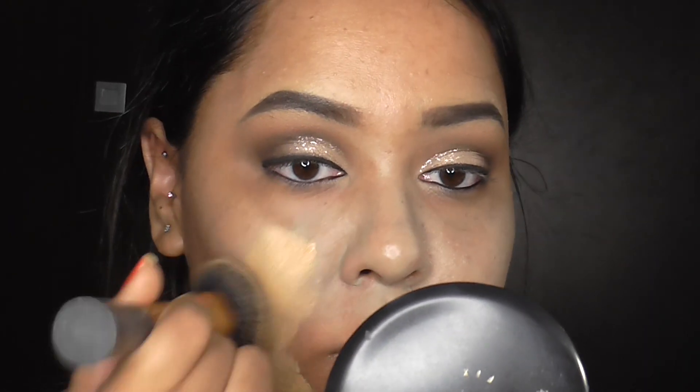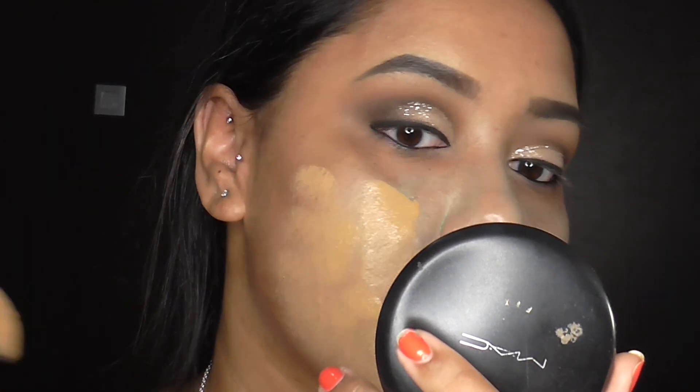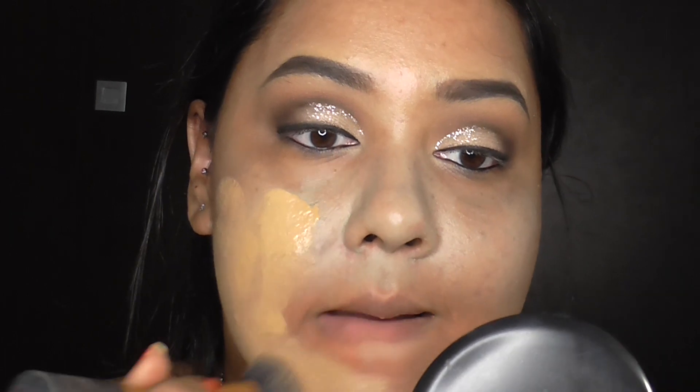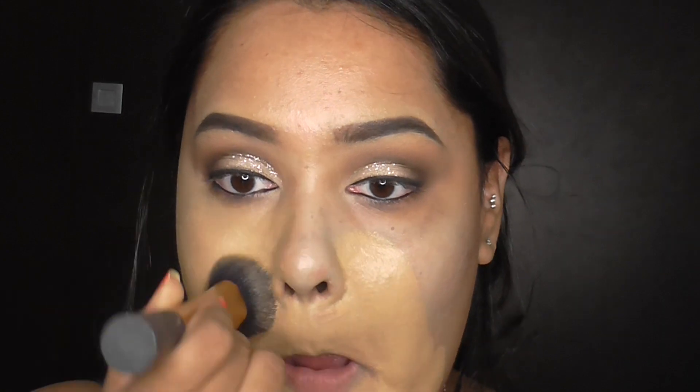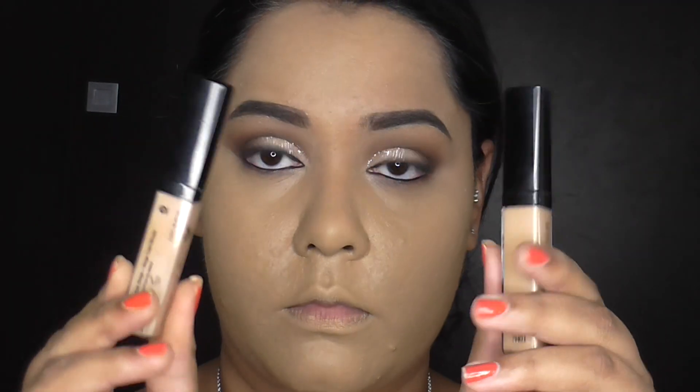For foundation, I'm using the NYX Can't Stop Won't Stop in the shade Natural Tan, mixed with the Estée Lauder Tawny shade. It's just because that NYX foundation is a bit too dark for me, so when I mix it with Tawny it becomes an okay shade for me to work with. And now I'm just smoothing that foundation out with my Real Techniques Blending Sponge, just because my brush left a little bit of streaks in the foundation.